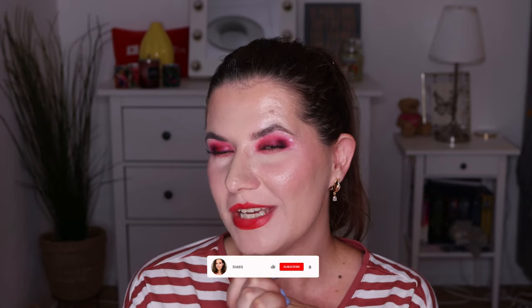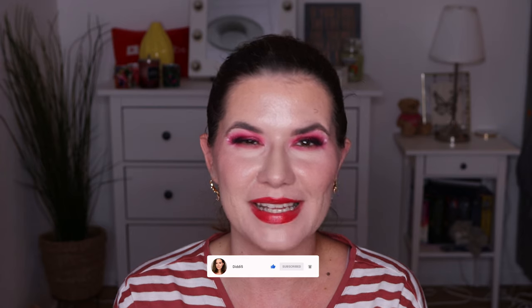Thank you so much for watching. I hope you liked this video. Don't forget to like, subscribe and hit that notification bell. See you in my next video — love you all, bye!